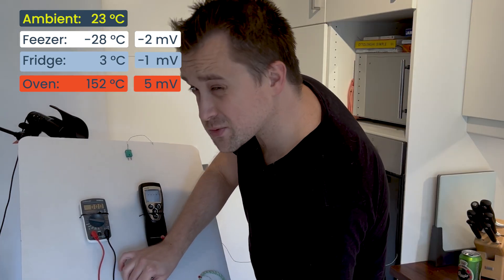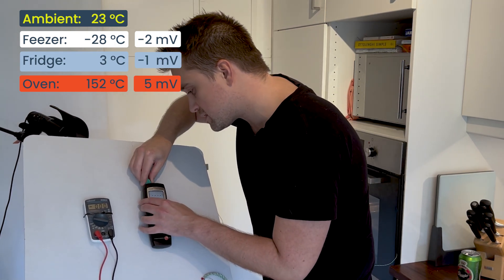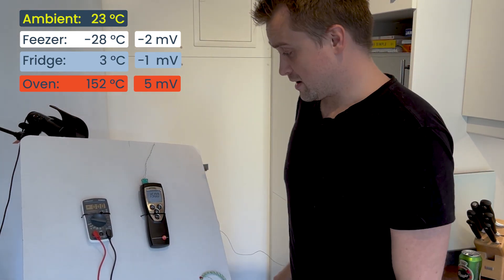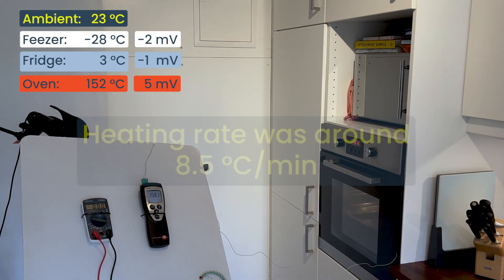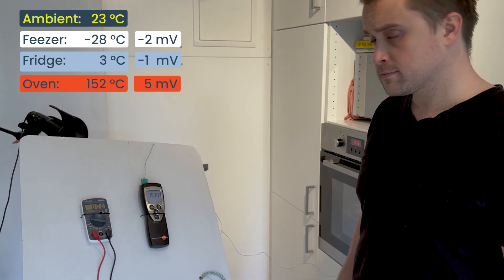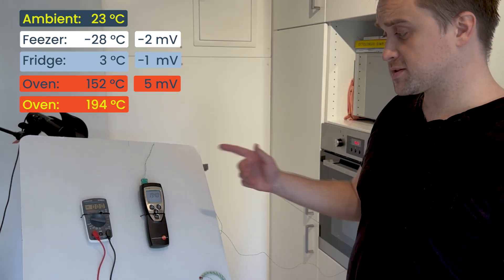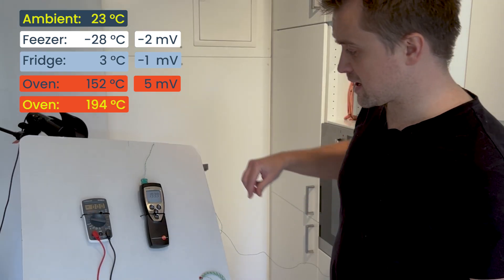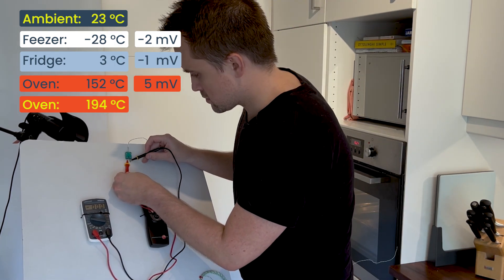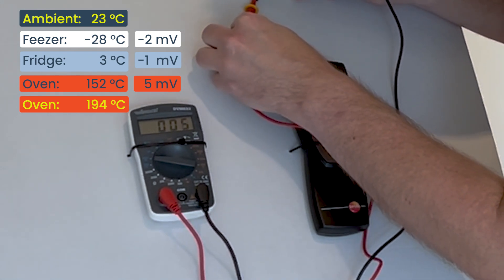Now we're going to crank up the oven from 150 to about 200 degrees and see what happens — this may take a while, so I may need another beer. I think we're about finished; let's say it's about 194 degrees. I'll plug it in again afterwards — let's check the voltage. There we are: seven millivolts.